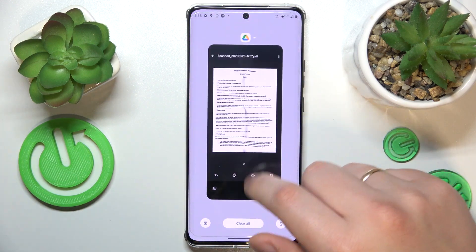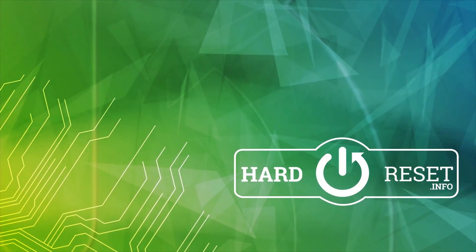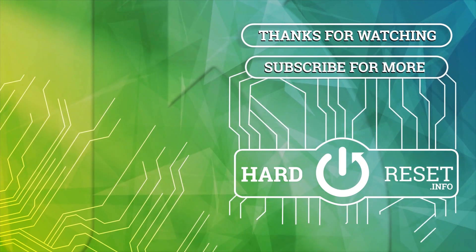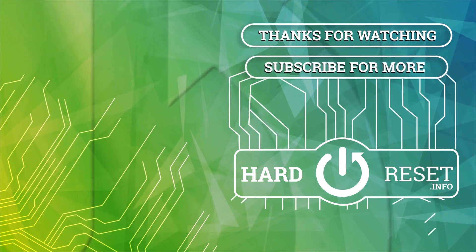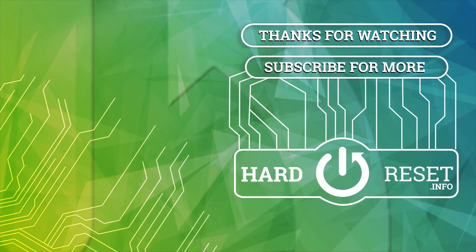So that would be it for this video. Thanks for watching, thanks for your attention, and bye-bye. See you next time.